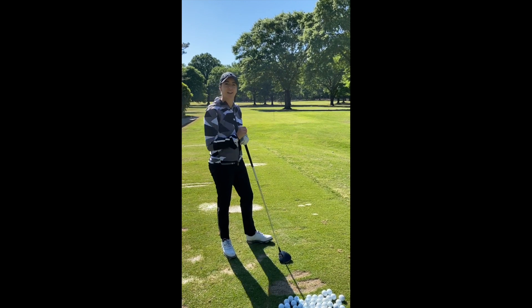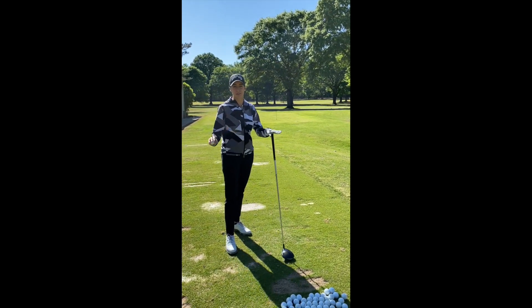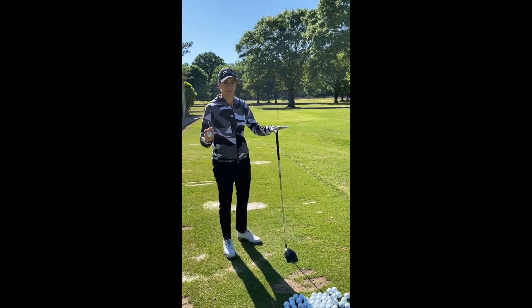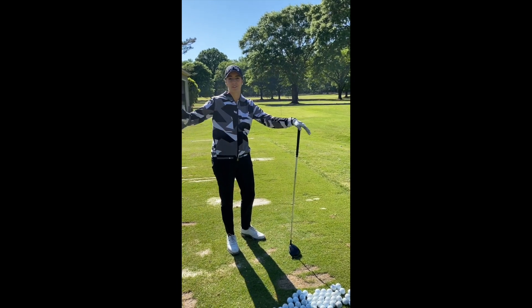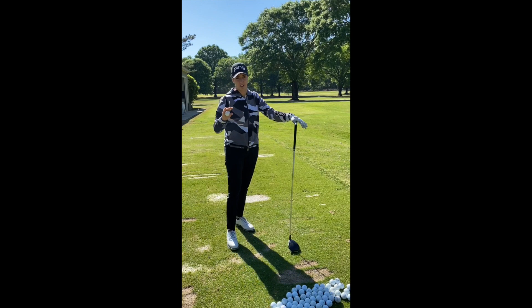In today's episode Vicki and I are going to teach you how to hit the long ball. Here are my three simple secrets to hit a long ball. Please don't use it on every tee box — this is only for those couple of holes out there where you want to hit it a little longer, maybe you want to reach a par five.